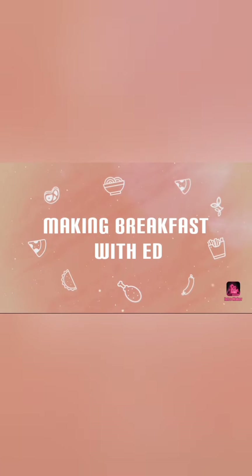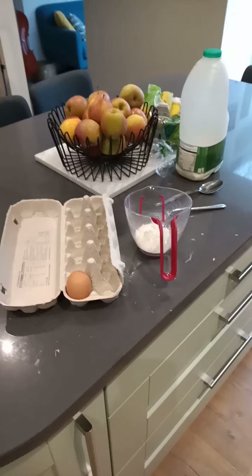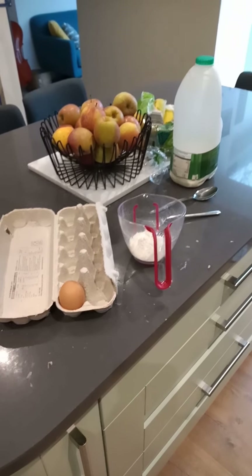Welcome back to Breakfast with Ed. Today we're going to be making pancakes.